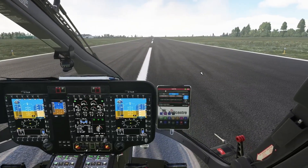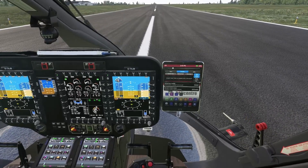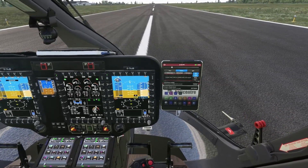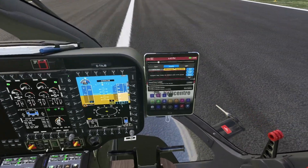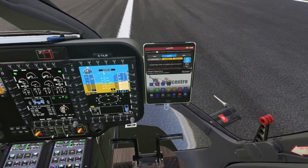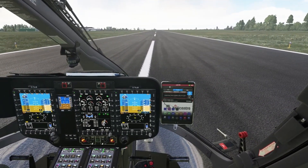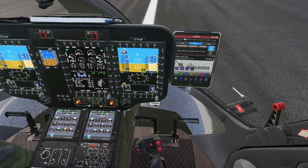The only way for 'override' to appear is that you have to do something: either you have pressed trim release, or you are moving the cyclic without pressing trim release. But what if you're not touching the cyclic and not touching the trim release button, but you still have the override message?